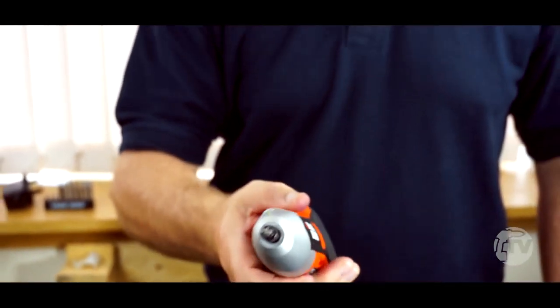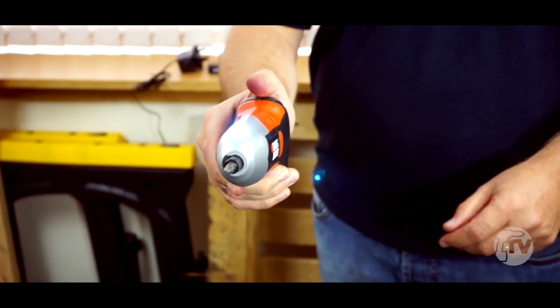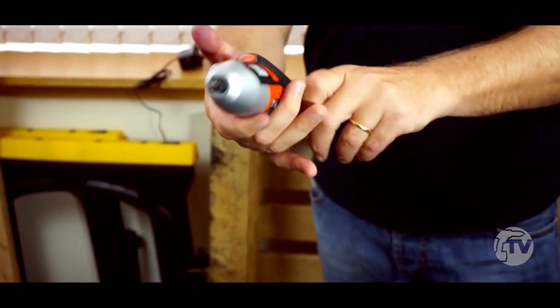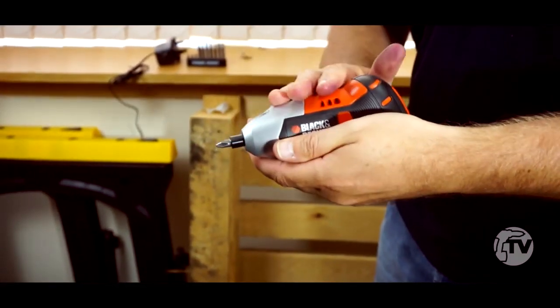So this is completely motion activated, this screwdriver. There's a button on the back which is nicely positioned just for the palm of your hand, so it's going to work without any problems. It's got a job light on there and it's nice and compact to hold as well. There's a 3.6V battery in here, giving you 3Nm of torque.